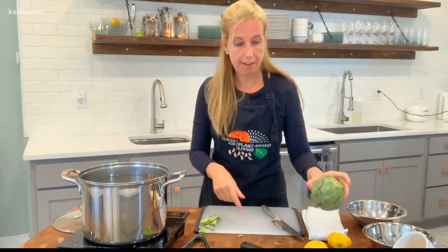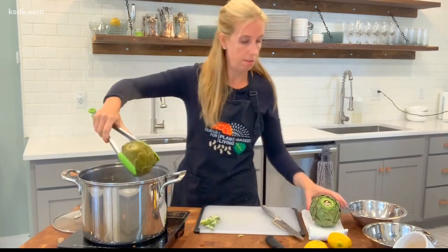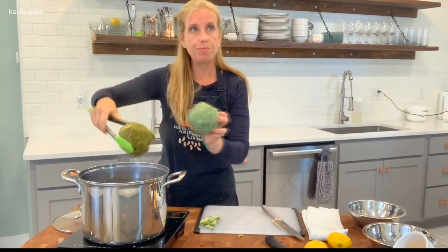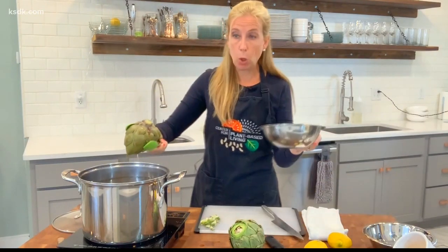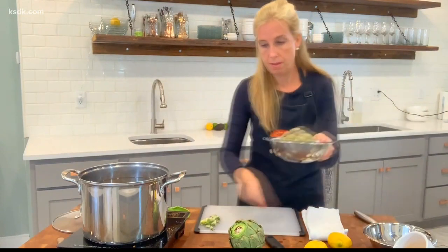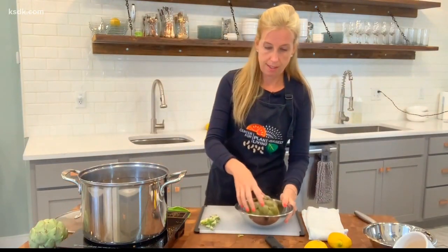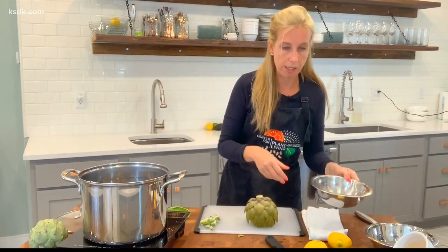I have a finished, cooked artichoke here so you can see the difference in color — it's a little bit more brown. Turn it upside down to get that water out of there. Have a bowl ready, turn it upside down, and let it cool for a few minutes. Most of the water really does come out pretty quickly.